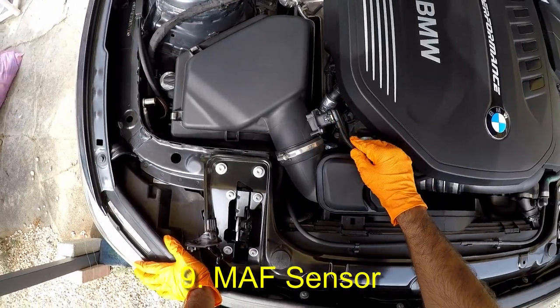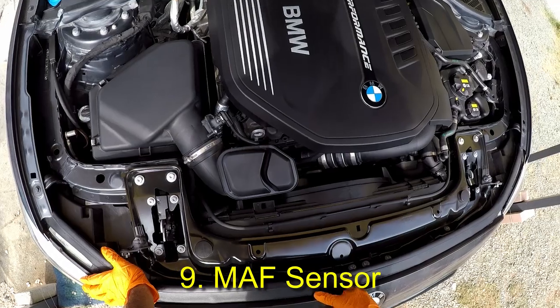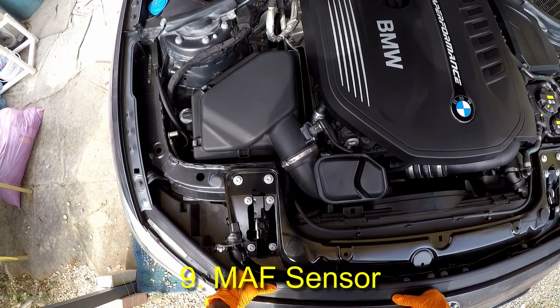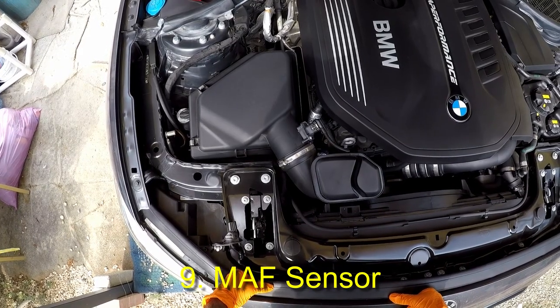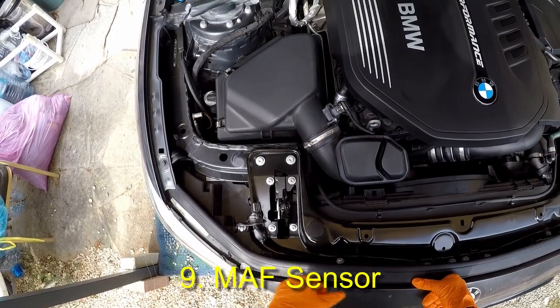The mass airflow sensor can be cleaned with special quick-drying cleaners. If the airflow is not measured correctly, you could have too much or too little fuel. So the engine could exhibit things like hesitation, bad idle, stalling, difficulty starting, loss of power, or poor fuel economy.